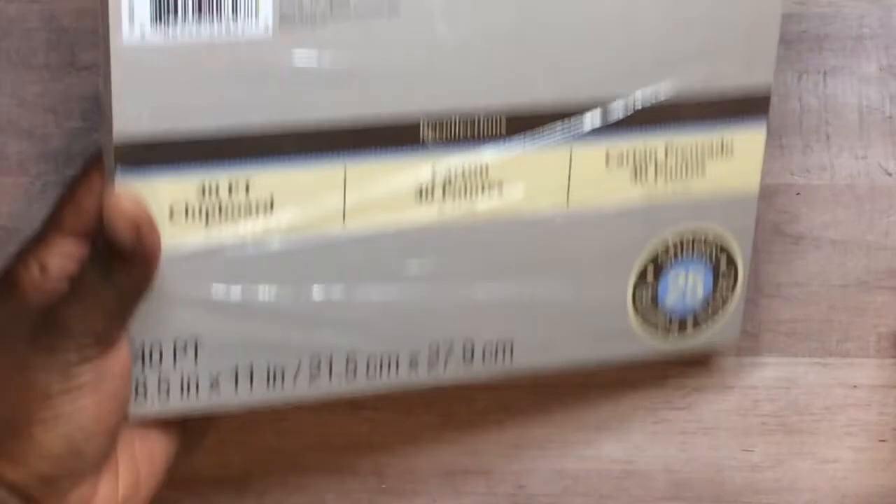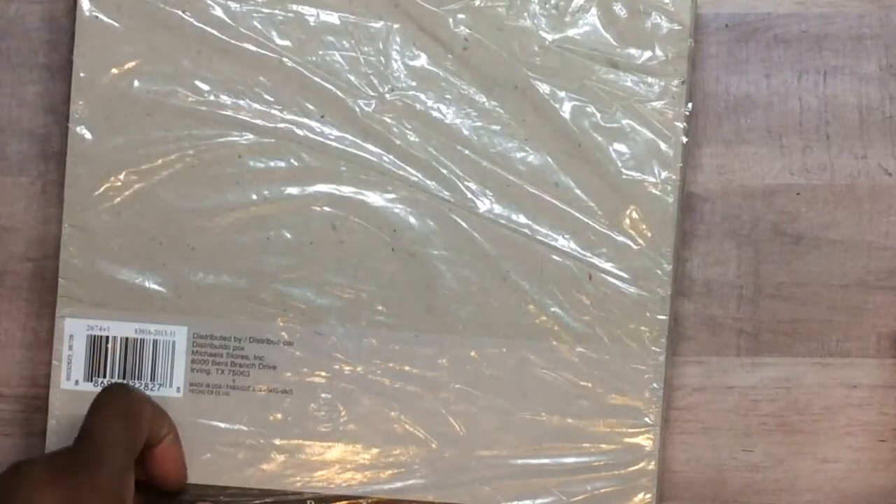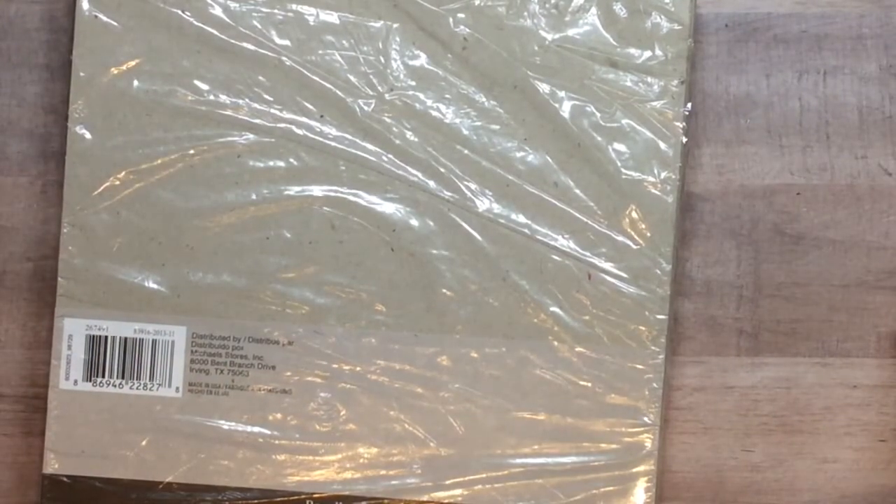I also used this Recollection 40 chipboard — it's eight and a half by eleven. I'm not sure if I got it from Michaels or the Michaels in Alabama before we got one here. As you can see, this chipboard is so thick and sturdy — I absolutely love it. I cut it in my Cricut Explorer using a deep cut blade, and I cut it out twice — it pops out like butter.